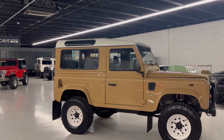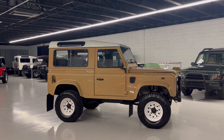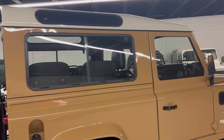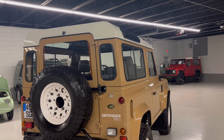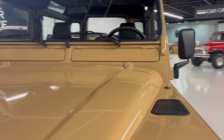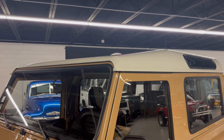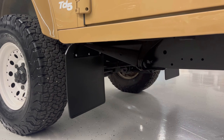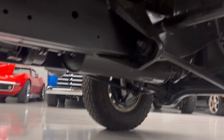We sourced this Defender out of Europe from a collector we've worked with in the past, and we've always had fantastic results. He takes very good care of his cars. The Belgian technical inspection rated it as excellent for the mechanical, and we pretty much agree with that. He did a respray of the factory color so it has fresh paint and it's in pretty good condition. He had this vehicle for about 12 years.